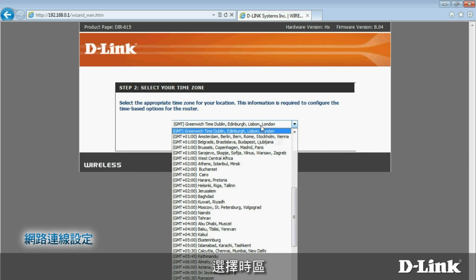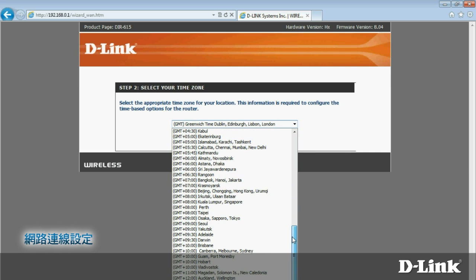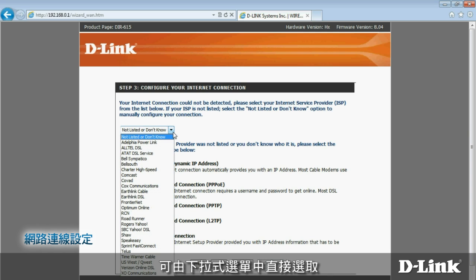Next, choose your time zone. Now you'll need to configure your internet connection. This step varies depending on how you connect. Several larger internet service providers are listed in the drop-down box for you to choose. Select yours and follow the instructions on the screen to finish setting up your connection. Call your ISP if you have any problems.